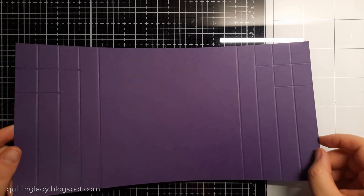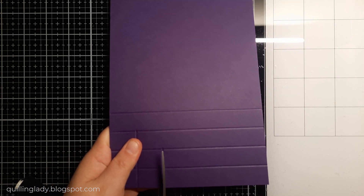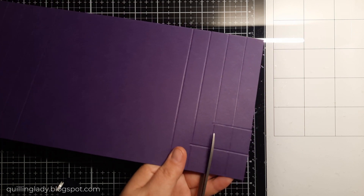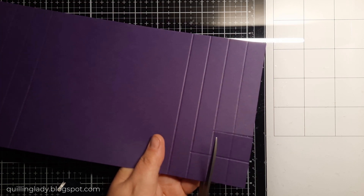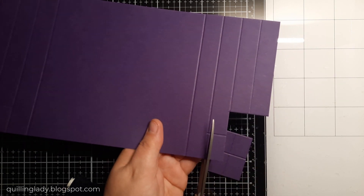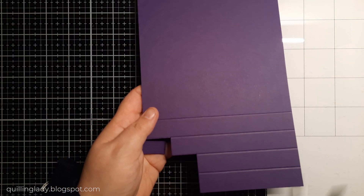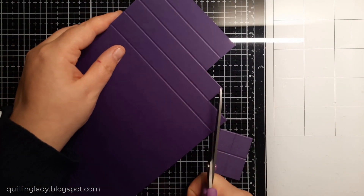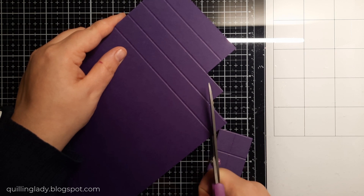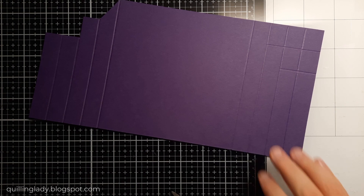Now it will be time to use the scissors and actually create that element that will create our mechanism. With those 2 inches I'm going in and then I'm going to cut that rectangle off. When this is ready I'm going to create an additional line and also a diagonal line, which will give us that amazing effect for that accordion fancy fold style.